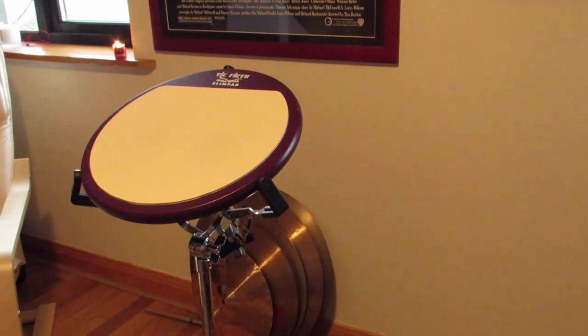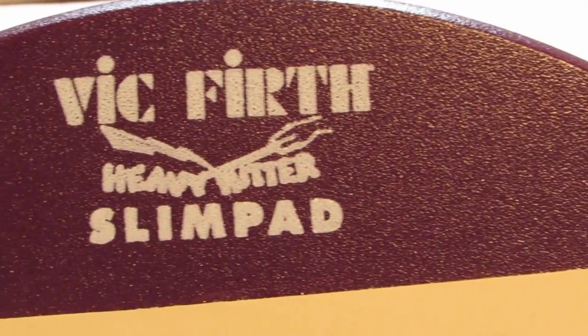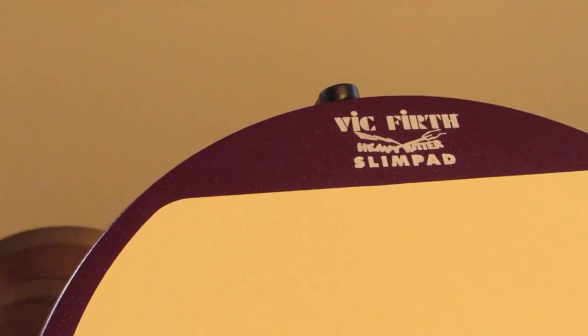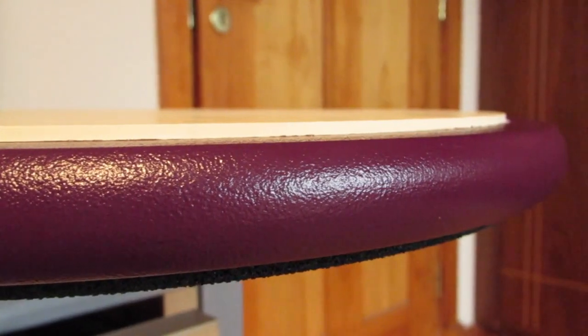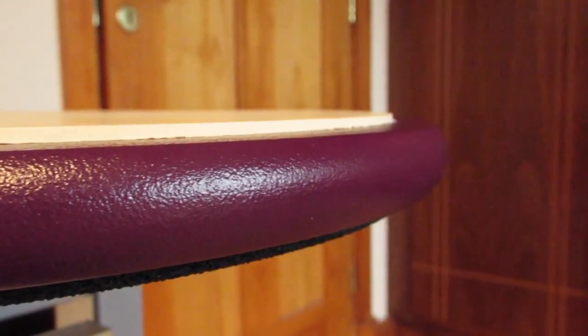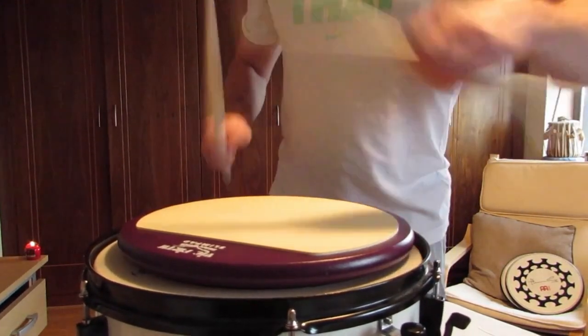Moving on to the marching snare drummer — let's talk about the Vic Firth slim pad, sometimes known as the heavy hitter pad. This is one of my favorites. If you're after an authentic marching snare feel, look no further — this pad will tick all those boxes. The top of the pad is extremely hard, so when you throw down the stick the rebound is literally insane; the stick will fly straight back up at you. It's constructed differently to other pads: only one eighth of an inch thick gum rubber on top of a very solid wooden base, which gives it that real hard surface.